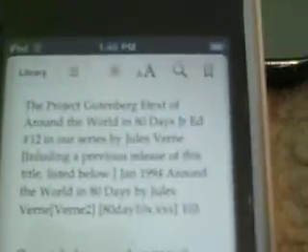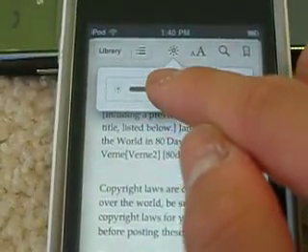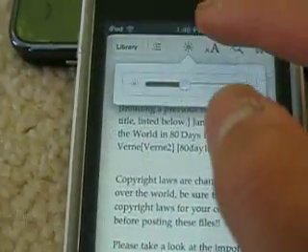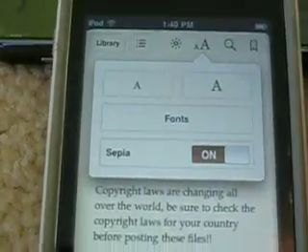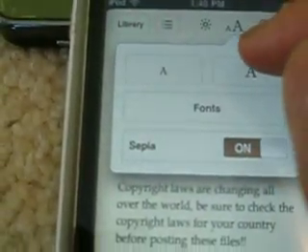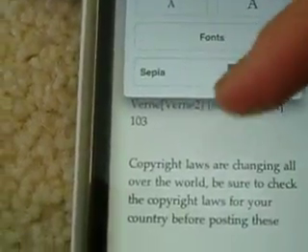So what you get right here — you get brightness control. I prefer not too bright; it hurts your eyes. You also get fonts and sizes. If you want it bigger, just press this and it gets bigger, as you can see. If you press smaller, it gets smaller.